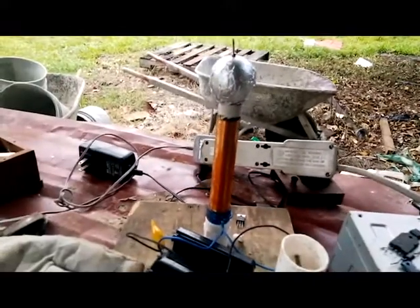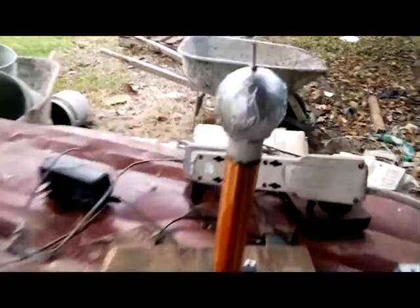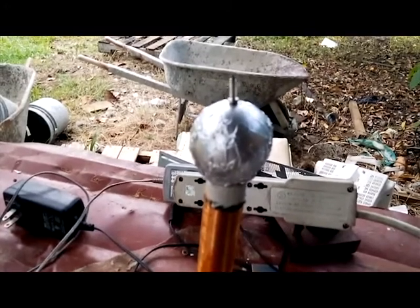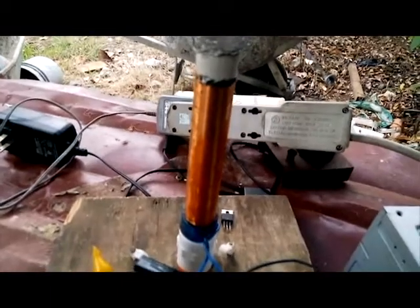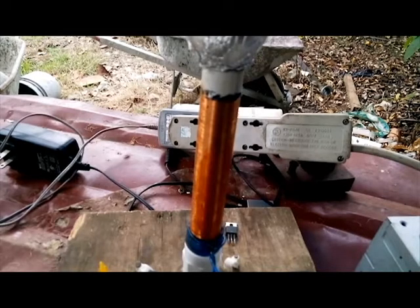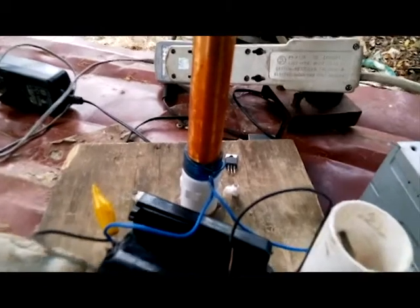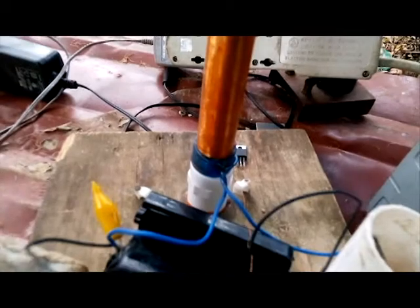Hello guys, today I'm going to show you my new Tesla coil. A Tesla coil is made up of three parts. First, it's made up of a toroid, which allows charge to collect like a capacitor. Next we have the secondary coil, which creates a high voltage. And then the primary coil, which induces a magnetic field.